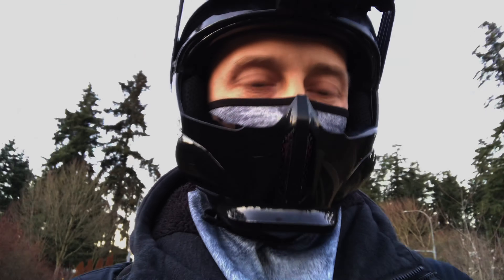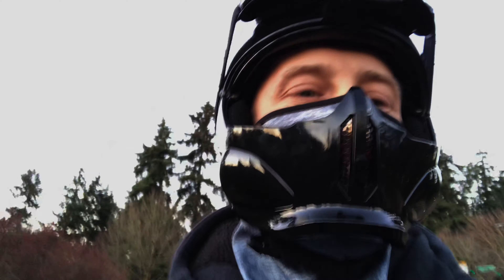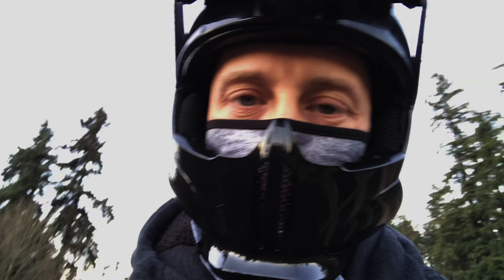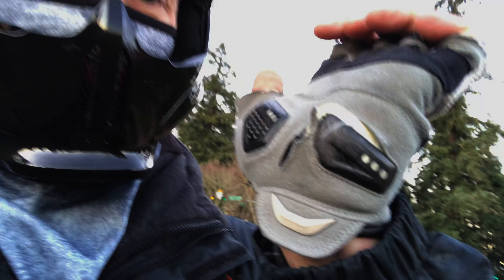Hey everybody, what's going on? Yeah, that person, Chris here. We've got some interesting stuff going on. I've had a few crashes and a few wipeouts in my day, and I love these Flatland 3D e-skate gloves. You've seen me wearing them all the time. They've saved my hands so many times.